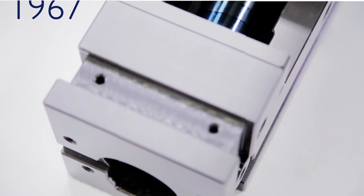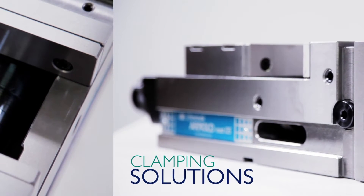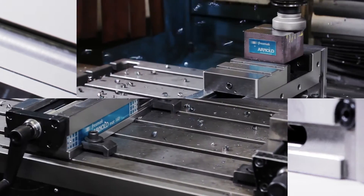Since 1967, Fresbac has provided workholding solutions to many customers worldwide, mainly focused on milling machines and machining centers.